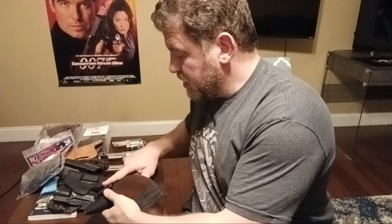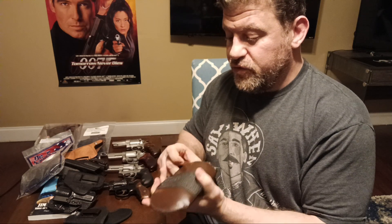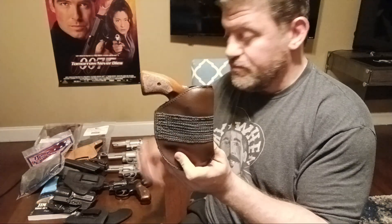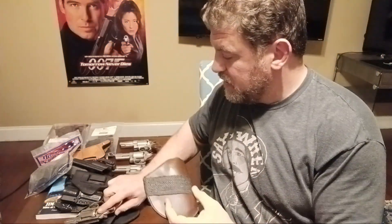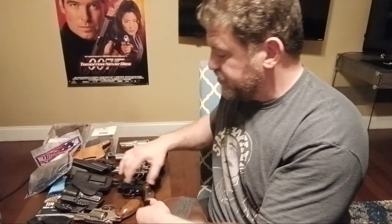A lot of people carrying snubs are going to carry in a pocket. Here's a Mika pocket holster — I have a full review of two different ones. This one is actually a little too deep, so he sent me another one that fits better. Mika pocket holsters — he was LAPD, his brother was LAPD. I have a video on most of these holsters, so if something piques your interest go check that out.